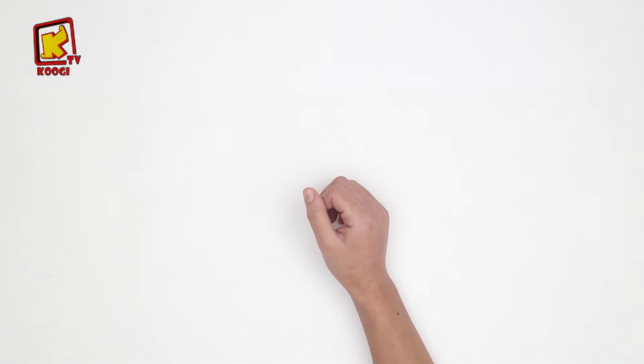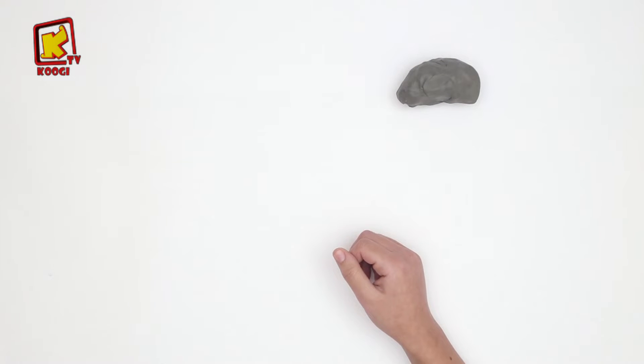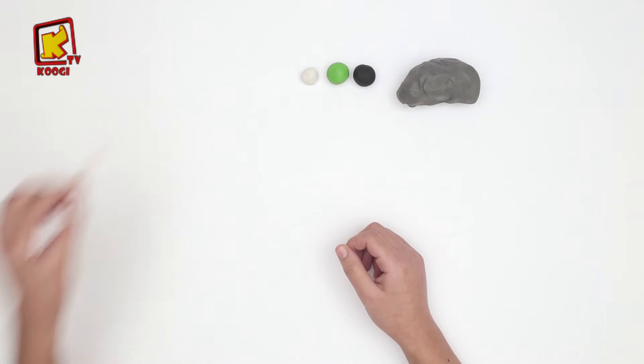On a besoin d'argile gris, noix, vert, blanc et un cordon.